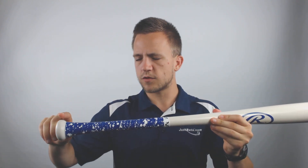As you'll notice with this handle, it comes with a standard knob but it comes pre-applied with a Vulcan bat grip that's going to help provide better control of your bat through the zone.